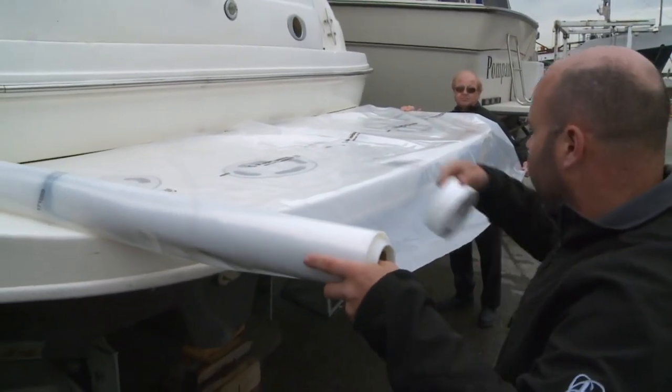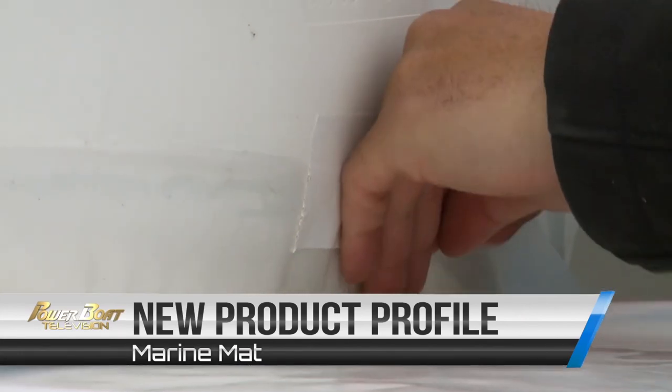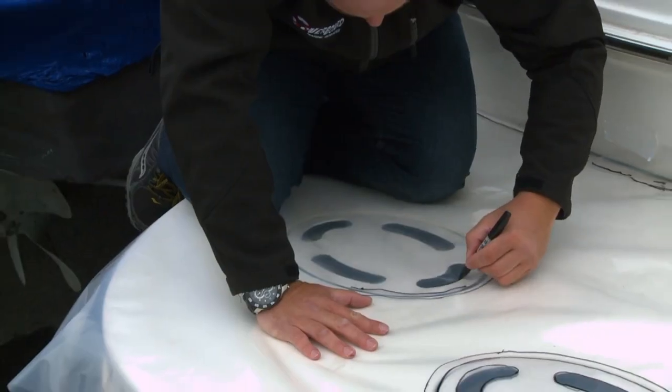No, it's not arts and crafts day here. This is actually the low-tech first step of a high-tech process to upgrade the look of your swim platform with Marine Mat.